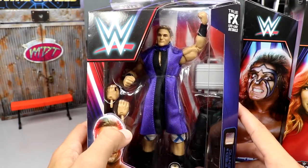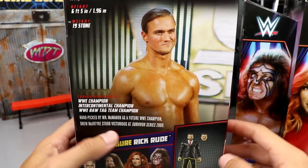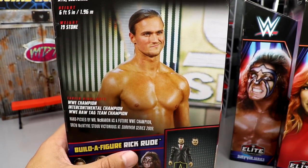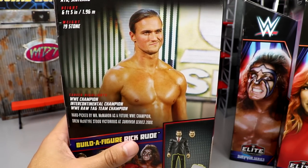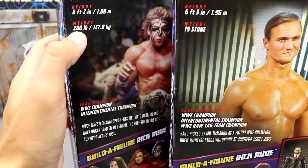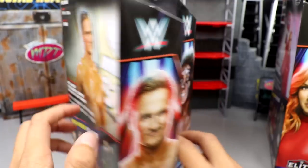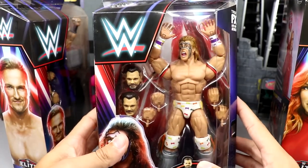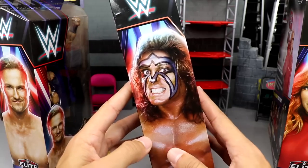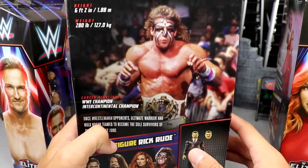The Rick Rude Build-a-Figure is labeled 1997. Drew McIntyre's box shows him with his cloth entrance gear, which looks pretty cool. There's also an image of Drew on the side — it's crazy how different he looks now, having continuously built muscle for years. They also put his height in stone on the packaging, using both the American and UK metric systems, which I've never noticed before. Ultimate Warrior looks amazing in the package — I think this might be the best figure in the wave.